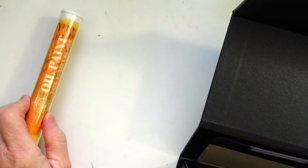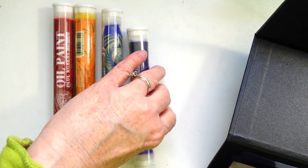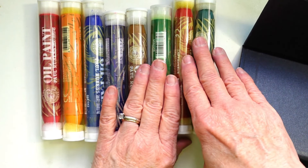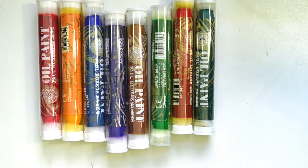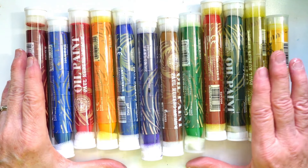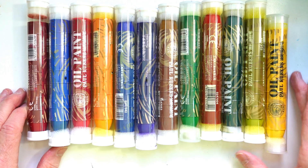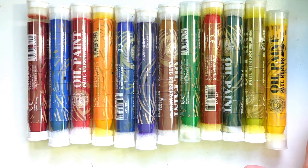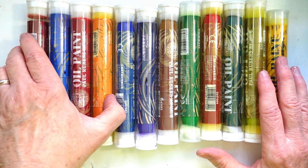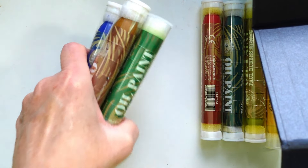I'll talk more about the colors in an upcoming swatching video. This is just to show you the range of colors you get — you get 12 in the set. In this set there is no black and no white; the black and white are only in the other set. I'll link these below so you guys can find them.